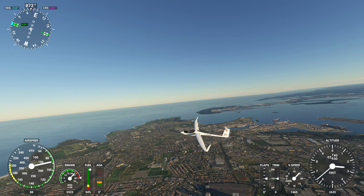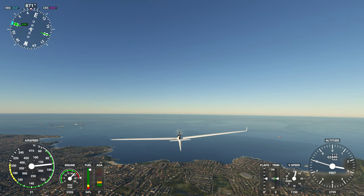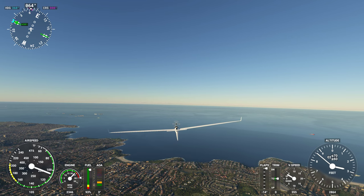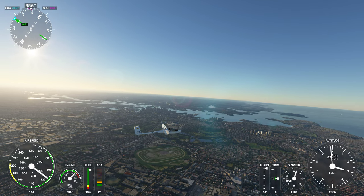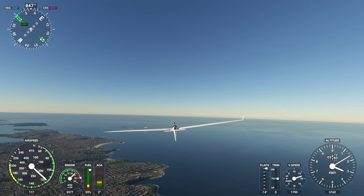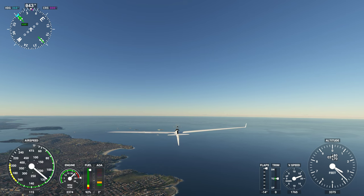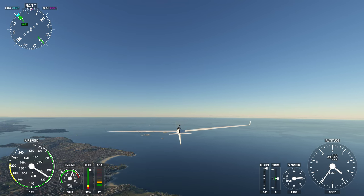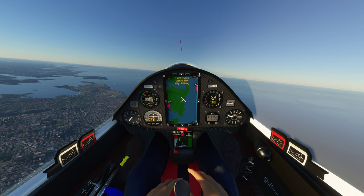We could head south along the coastline, we could head north - I think we'll head north. We'll pop a few flaps up. I'm probably not sure if I'll make it all the way around Sydney and back to land because this is a fairly slow flight. What I will do is turn off the engine - run it right down to zero. We'll do that now. What are we at - three and a half thousand? Definitely not enough, but we'll see what it's like here.